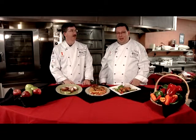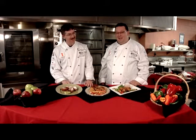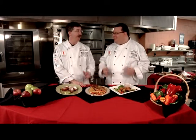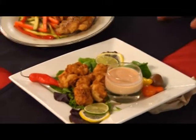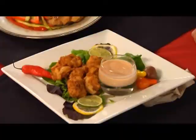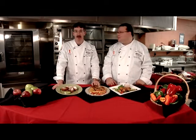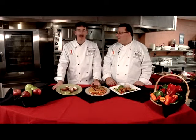Welcome to another edition of Dish It Out with the one and only Chef Doug Fee. Today we're going out on a limb — it's Friday — and we're actually frying some foods. We have an awesome menu: starting off with an appetizer of fried alligator, an entree of fried cinnamon chicken, and finishing with apple fritters. Stick around for this episode of Dish It Out.